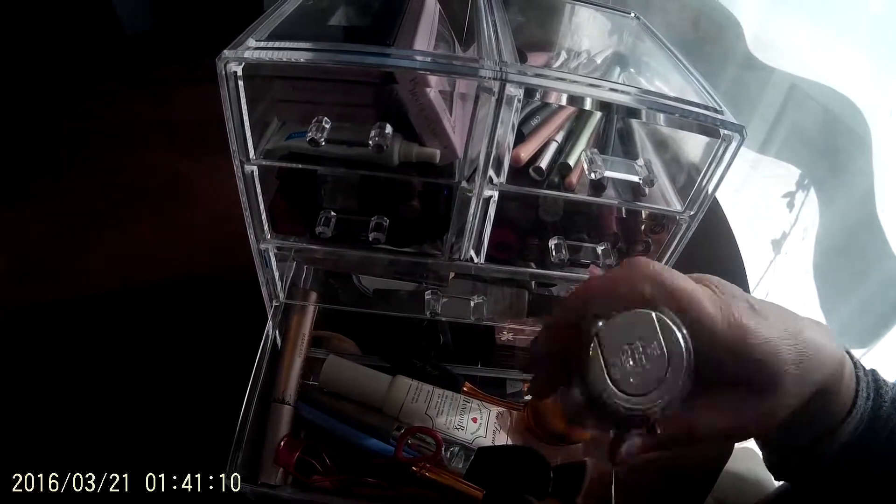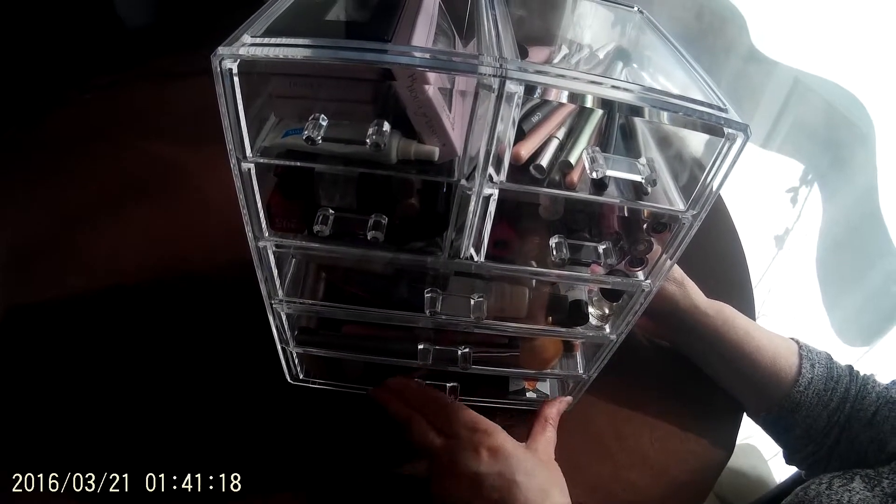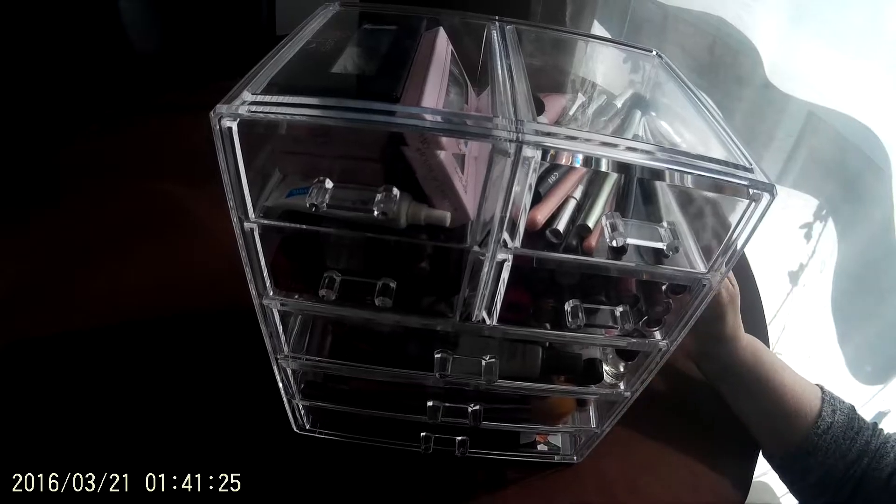As you can see, some of the things she puts in it are quite thick, so the drawers are pretty deep. The only thing she doesn't usually put in it is the really large makeup — the eyeshadow palettes — and she actually keeps those on top of this.